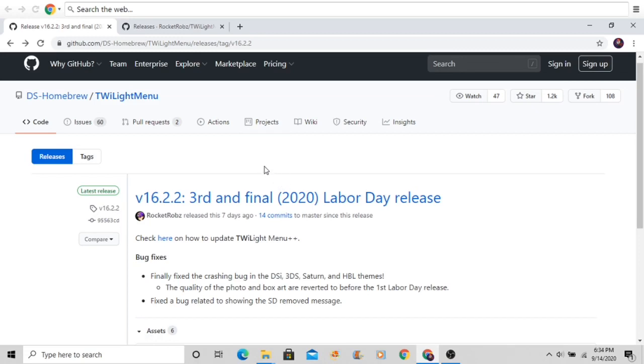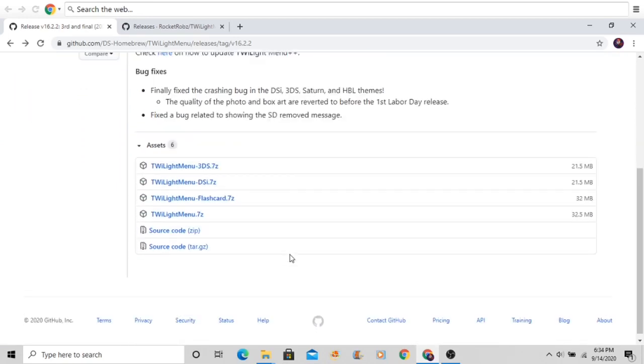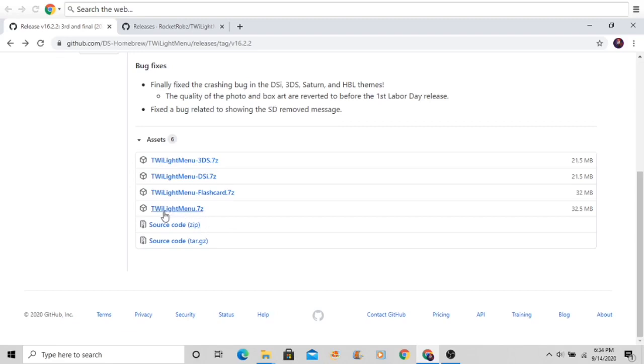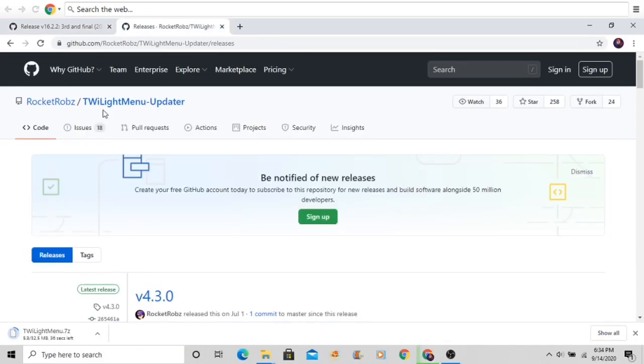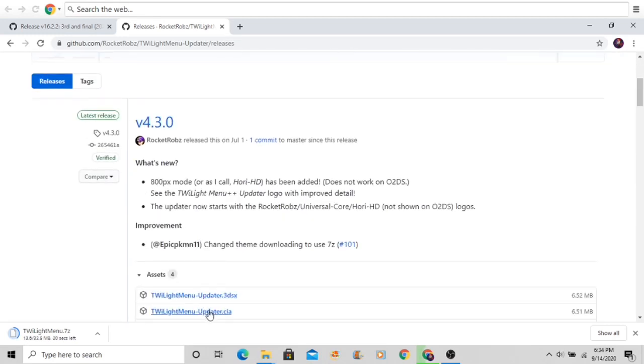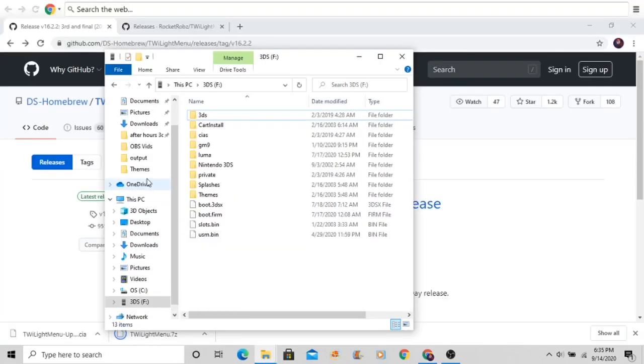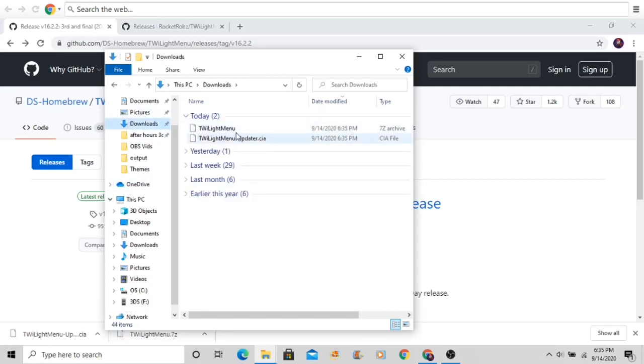Go to the first link in the description and it should take you to TwilightMenu, which is the emulator we're going to use to run NDS games. Go to the latest release — usually the more stable one — and download twilightmenu.7z. Make sure it doesn't say flash card, DSi, or 3DS — just twilightmenu.7z. Then go to the second link in the description for the TwilightMenu Updater and download the CIA.